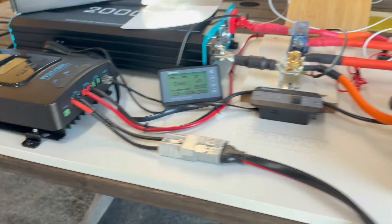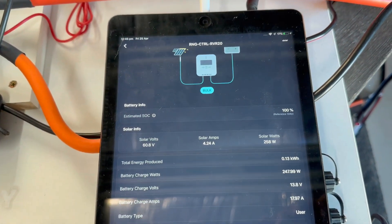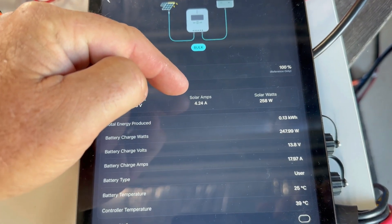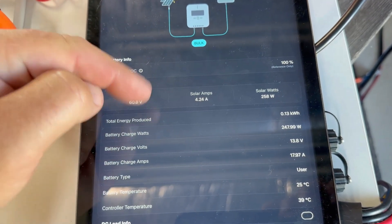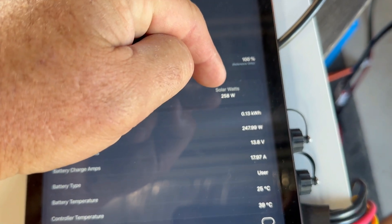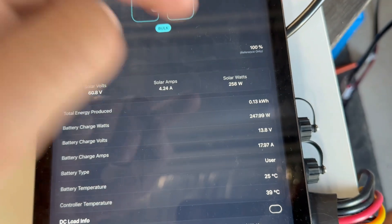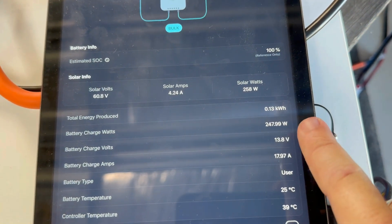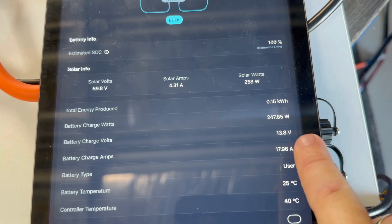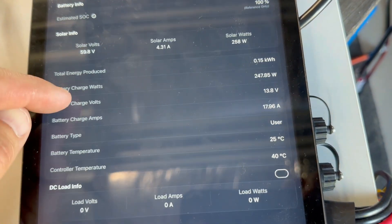Coming over to the app — you can see 60 volts and 4 amps. That's 4 amps at 60 volts, so don't get confused by that. In watts, we've got 258 watts, so we're just about on the limit there. Battery charge watts showing 247, volts, and so on.